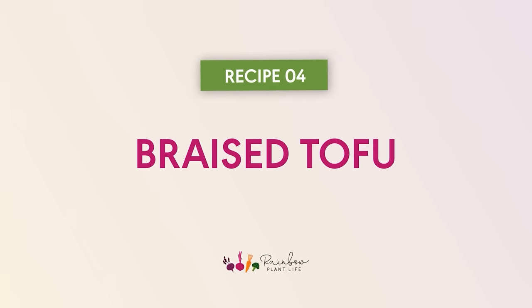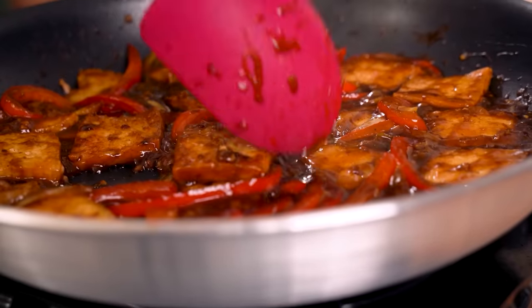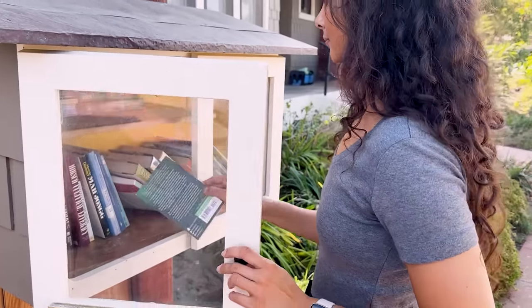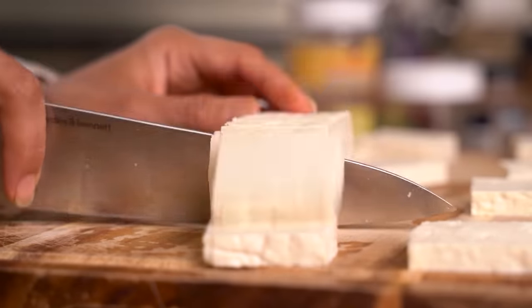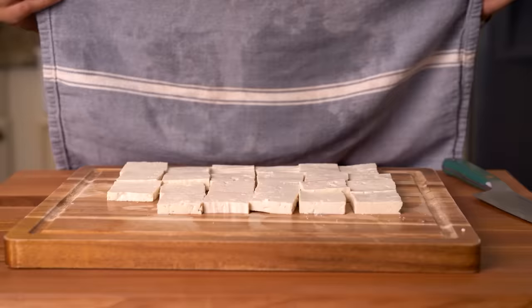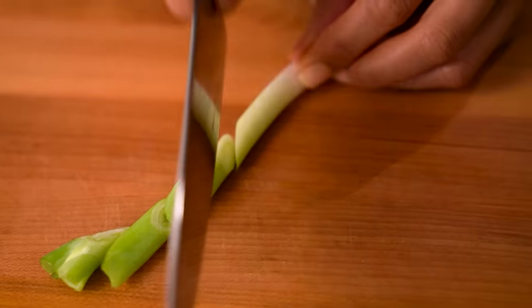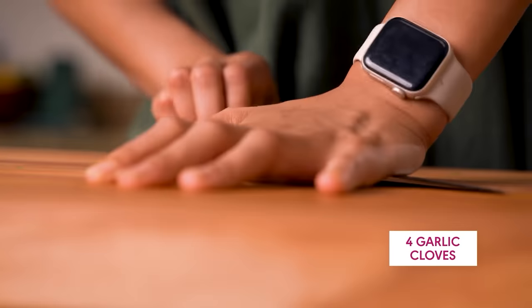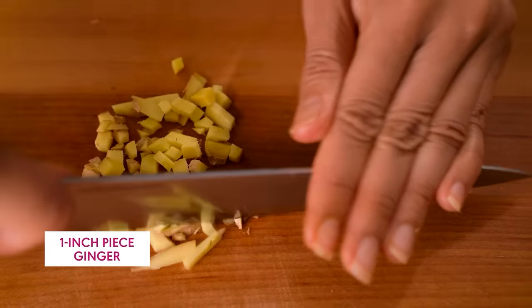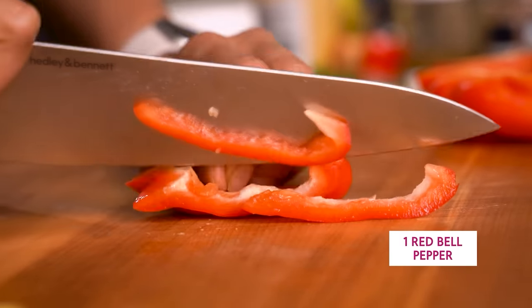This braised tofu might be my favorite tofu dish of the past year. The tofu is somewhere between crispy and chewy, and the Chinese-inspired sauce is sweet and spicy. We're using extra firm tofu — cut the block in half, then cut each half into fairly thin squares, about a third of an inch thick. Press those for 10 minutes. For aromatics, we've got a classic trio in Cantonese cooking: scallions sliced on a bias, four cloves of finely chopped garlic, and an inch of finely chopped ginger. I'm also slicing a red bell pepper.